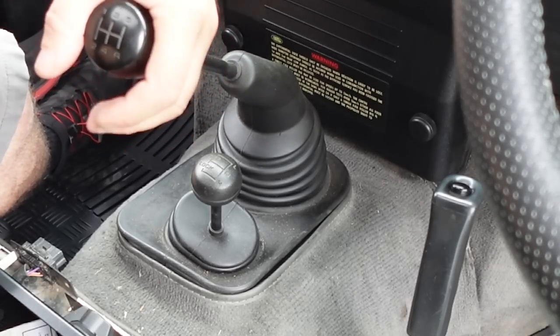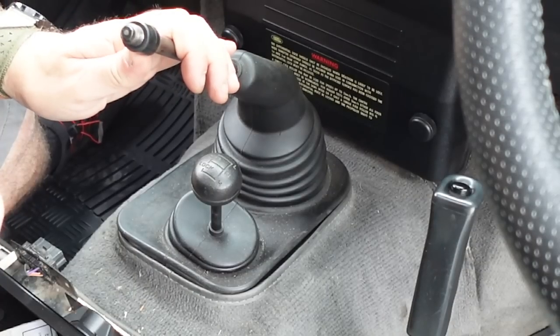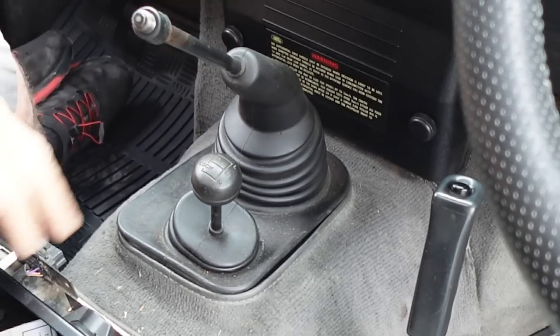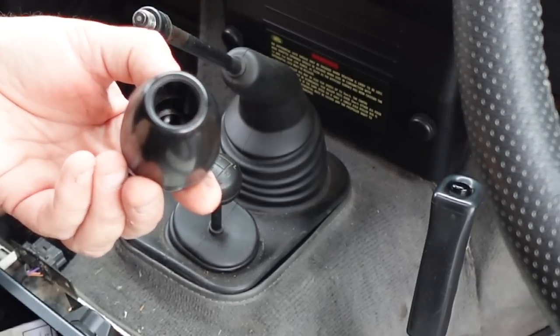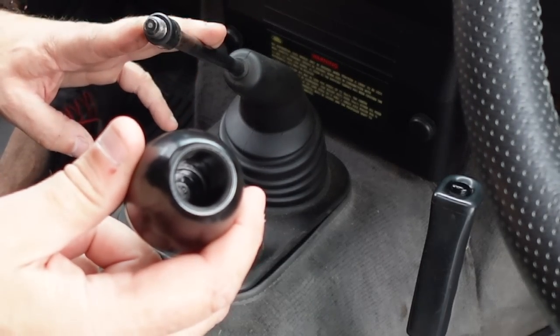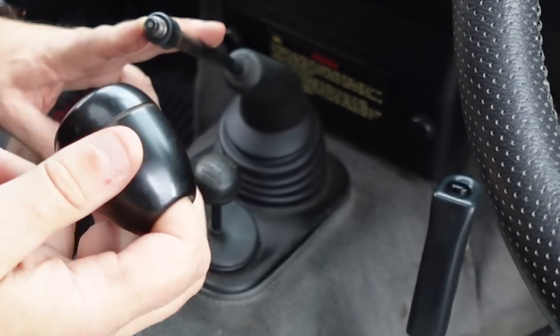Removing the gear knob shouldn't be too hard, it literally just unscrews on this one. The interior has not come undone cleanly though. I've taken the gear knob off but it still has the rubber housing that's supposed to be inside the gear knob — that's how you thread it on. So I think we're going to be fitting a new gear knob at some point.